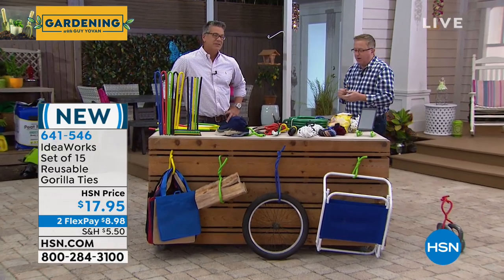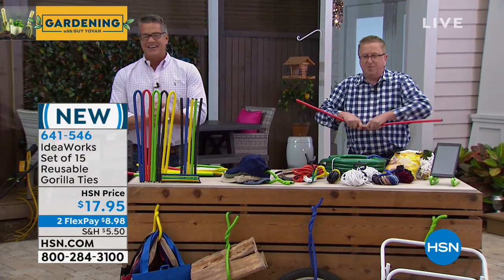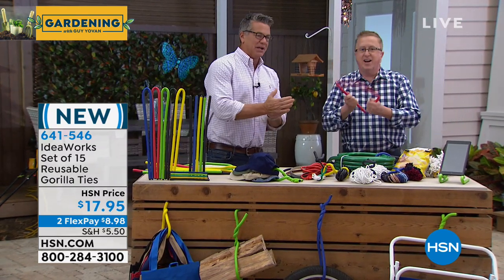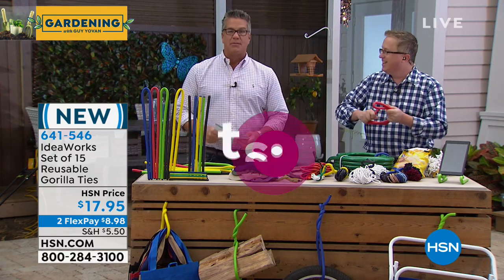They're so great at getting organized — you're going to love these. About as close as you've come to those kettlebells in a long time! Matt, great job. Thank you, buddy — I appreciate being here. I love little cool items like this. Still to come: our best value of the day. You know, it's that time of year.